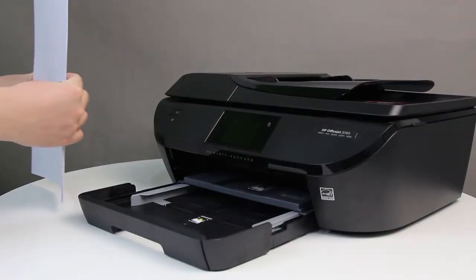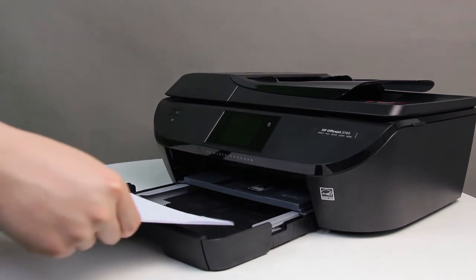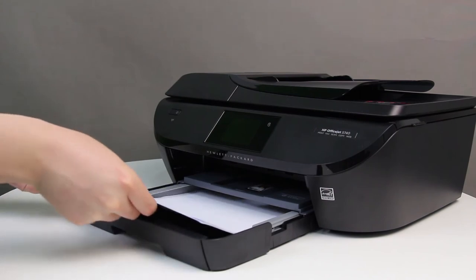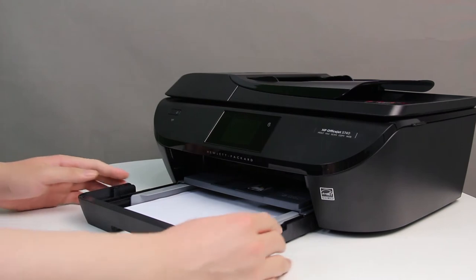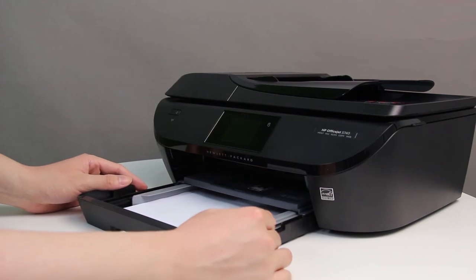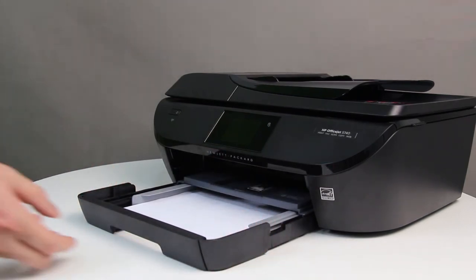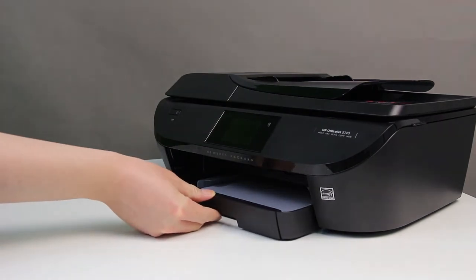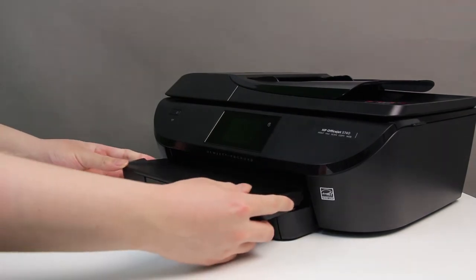Align a stack of paper by tapping it on a flat surface. Load plain white paper into the input tray. Slide the paper width guides inward until they stop at the edge of the paper. Do not push the guides in so tightly that they start to bend the paper. Slide the input tray into the printer, then slide the output tray back onto the input tray.